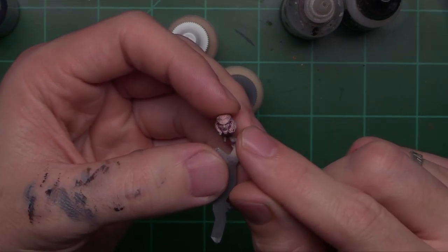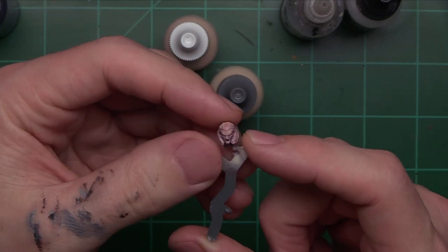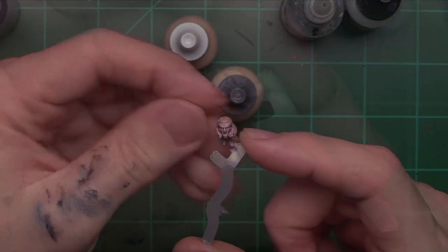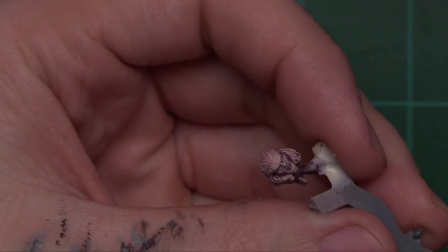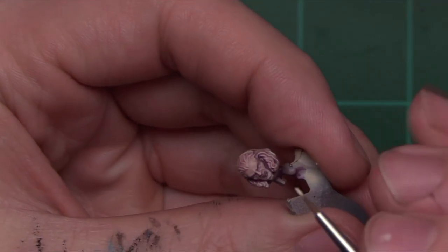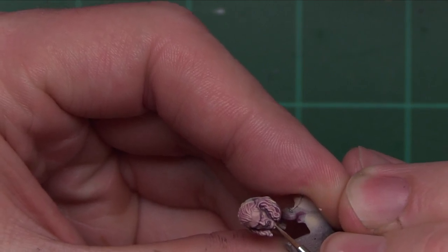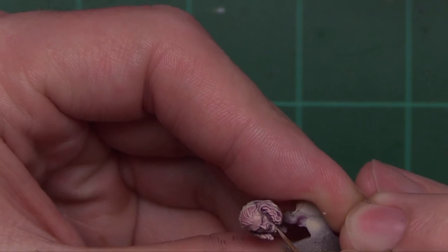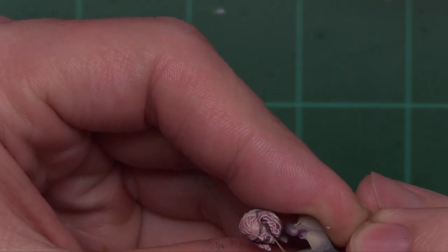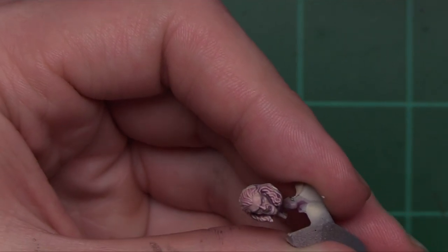We're going to be building up some quick highlights on his facial features. I think that's going to be important to tackle and I'm going to try to do that in a speedy way. Coming in with our Maiden Flesh — I have this mixed with a little bit of glaze medium as well as water so we get something a bit more translucent and something we can have a little more working time with. I want to get blends here quickly and not have to work too hard.